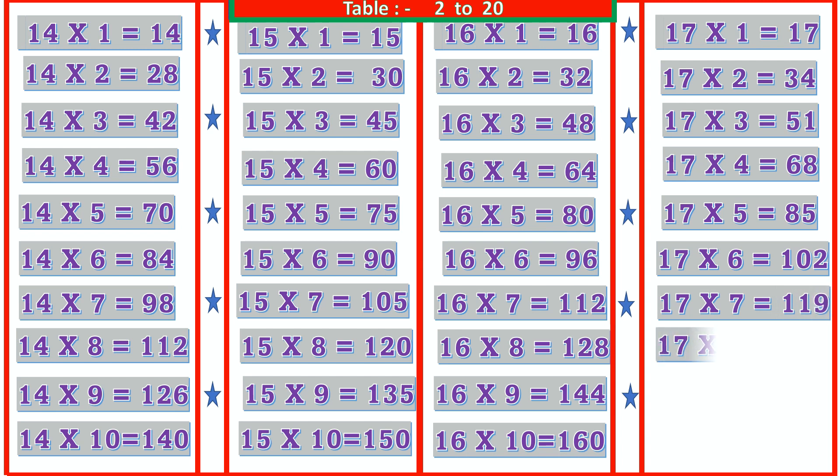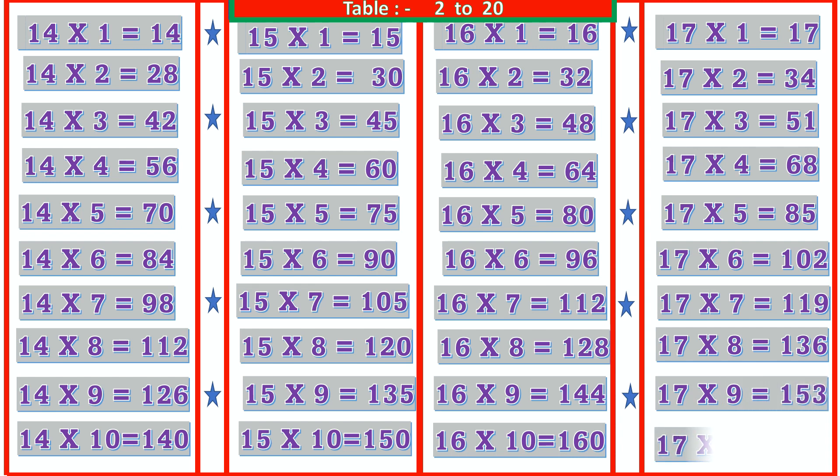17 8s are 136, 17 9s are 153, 17 10s are 170.